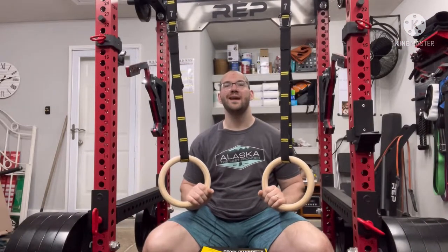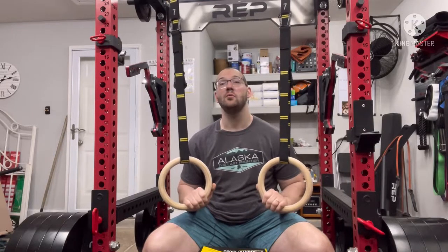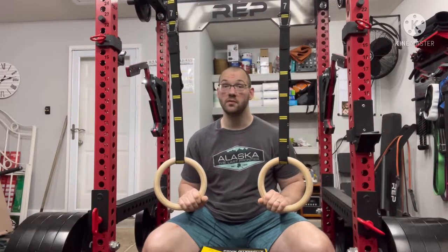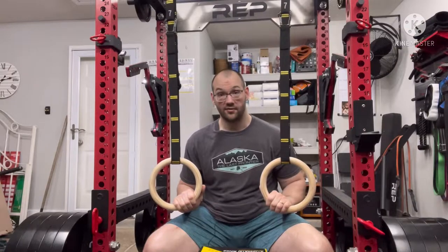What's up guys, Phillip here, and I am back in the garage today to talk to you guys about what I would consider to be the most versatile piece of gym equipment that you can buy for under $60, and that would be a set of gymnastics rings.